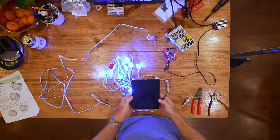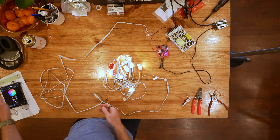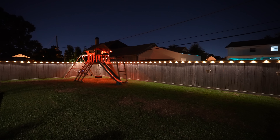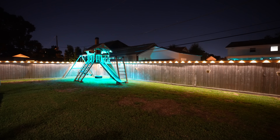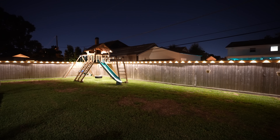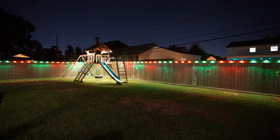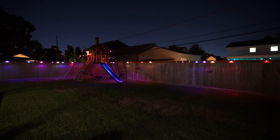Huge shout-out to The Hookup for figuring that out — I tried for a while and sure enough they already had us covered. In WLED you just set your string length and you're good to go. One of the things I wanted was for the swing set to be its own segment and the fence to be a separate segment, so the fence can be doing one thing and the swing set another. For instance, the fence could be set to Christmas colors — red and green — while the swing set is just warm white providing light for the kids, or Halloween, whatever you want. The possibilities are endless.